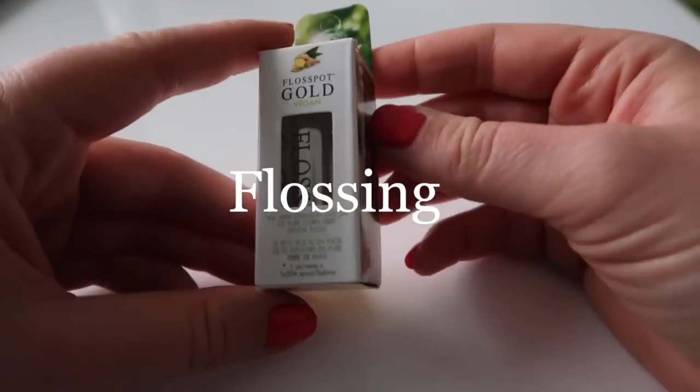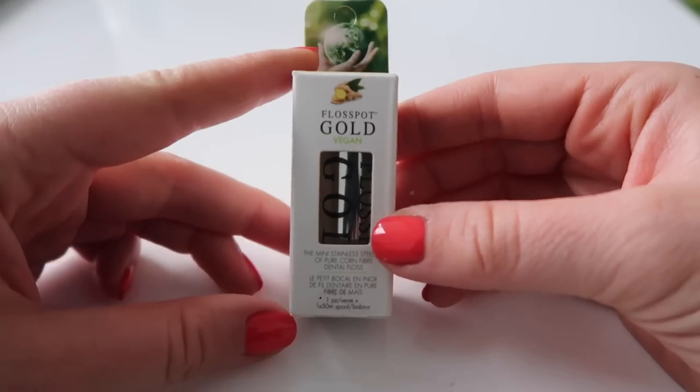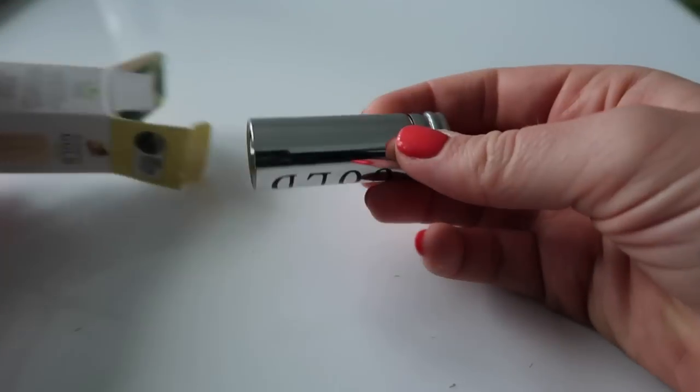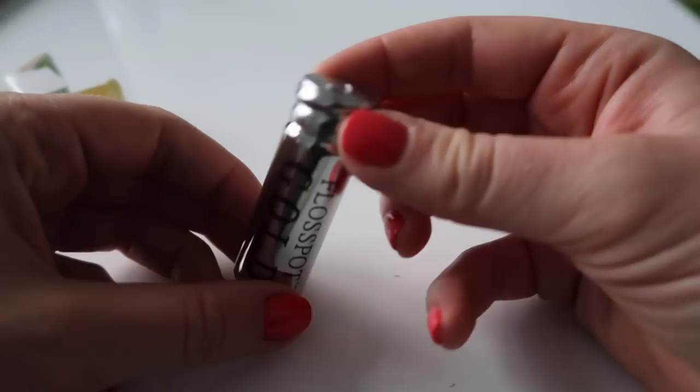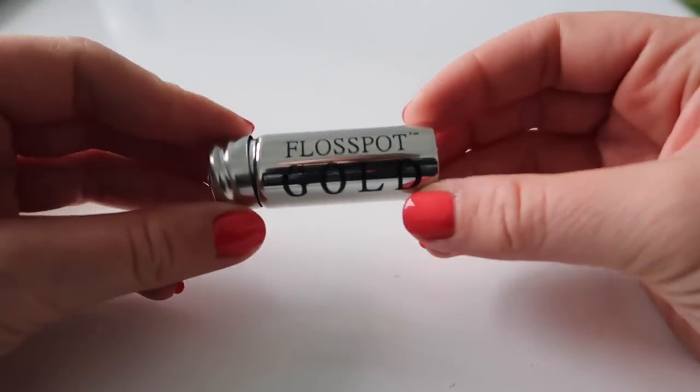Next up is flossing, and this is something I do each time I brush my teeth after a meal. It is so important for us to clean between our teeth because that is where a lot of bacteria hides. I was super excited when I found this new Floss Pot Gold floss because it is vegan and eco-friendly.